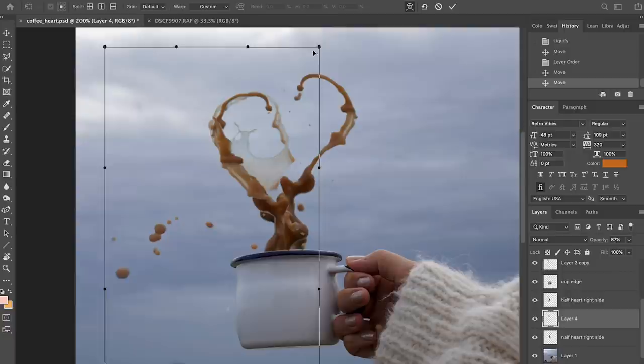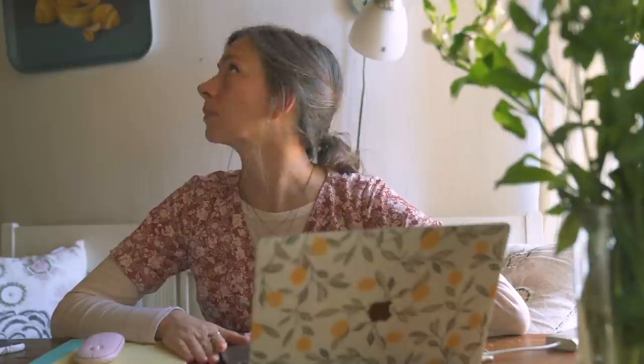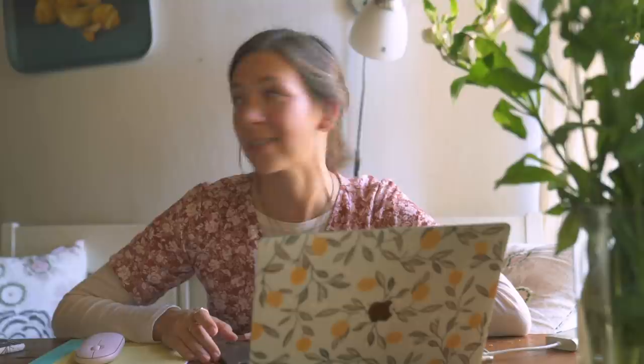Another good tool to use is the Warp tool, so you can warp it into whatever shape you'd like. And when you're happy with the shape, you're done.